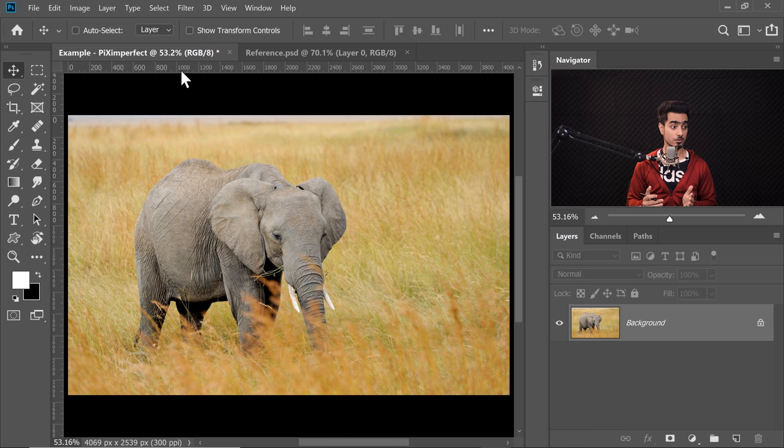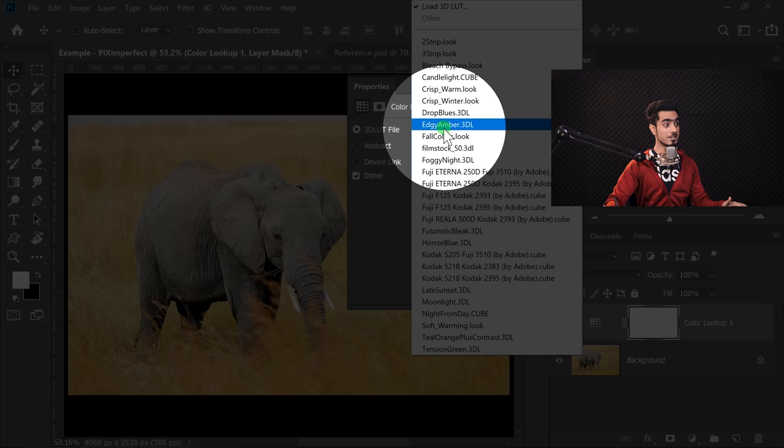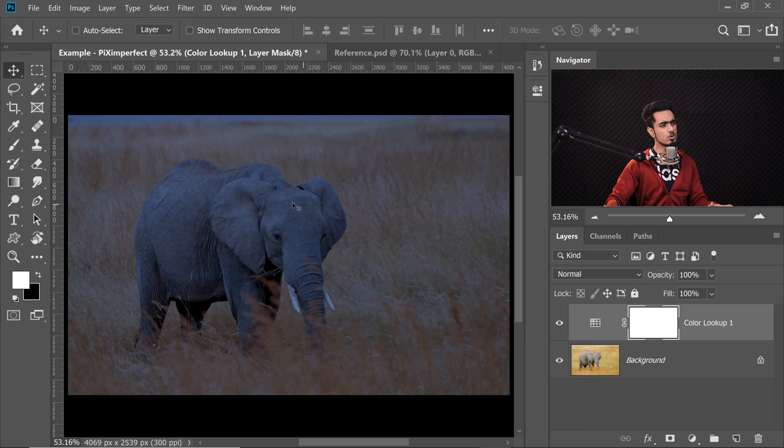Click on the Adjustment Layer icon and then choose Colour Lookup. Now all you need to choose here, as the name suggests, is Night From Day. Have a look — such a nice base, isn't it? Now I want to remove it a little bit from the highlights to have some dimension. So double click on the right-hand side of the layer.